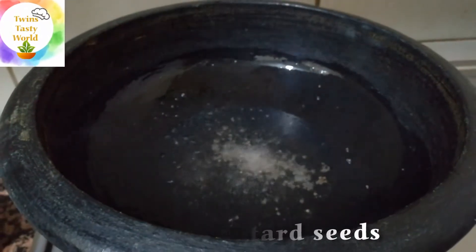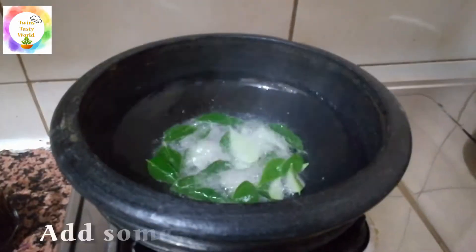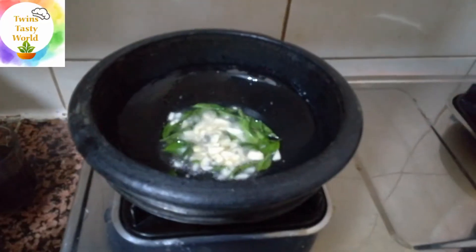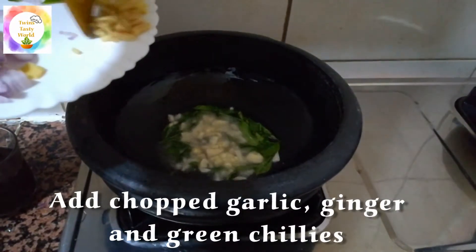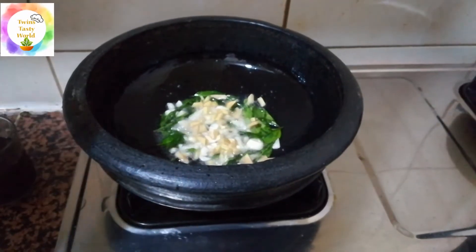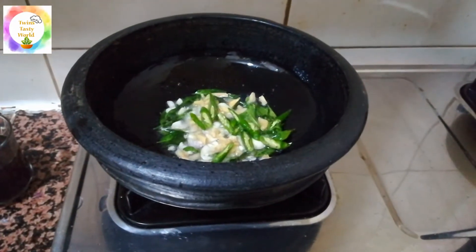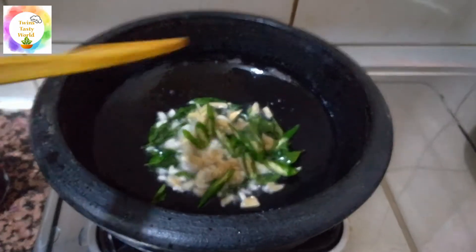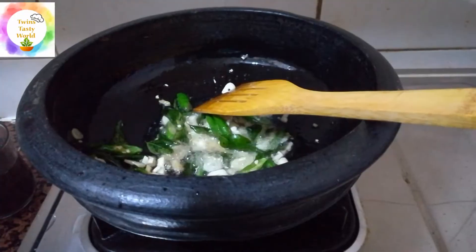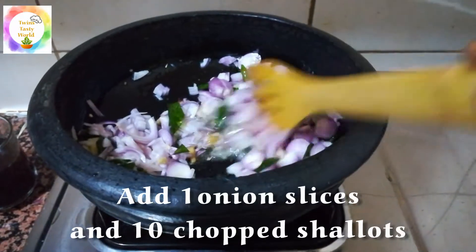I will add 1 tbsp of egg and some ingredients. Add 2 tbsp of egg. You can add some of the egg. I will roast it on medium to low flame. I will mix it well.